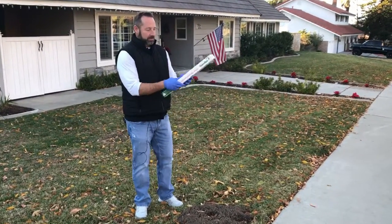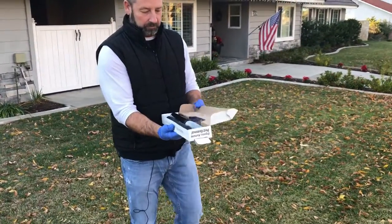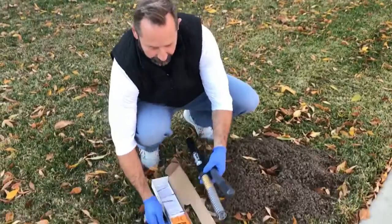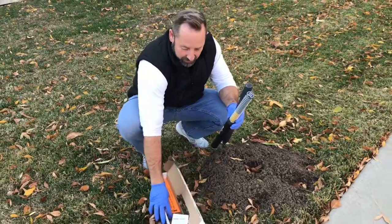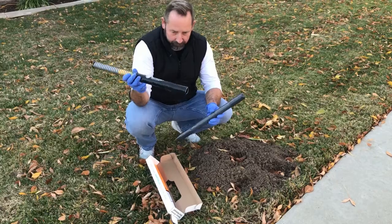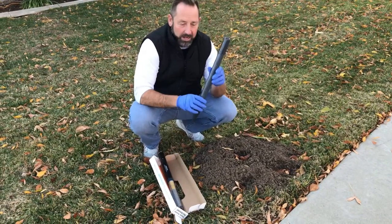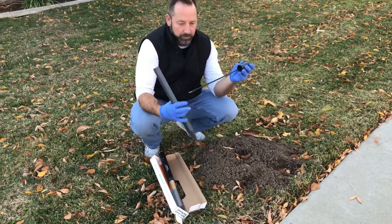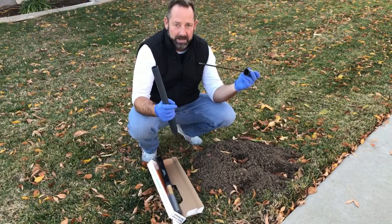So you've seen the outside of the box. Let's go ahead and open this thing up and show you what you have inside. You're going to have the instructions packet, which shows you how to use it. You're going to have the actual trap itself with the spring. You're going to have the wedge, which is going to help you poke the hole open to set the trap in. And you're going to have the probe, which is going to help you poke into the tunnel system and figure out where that active tunnel is.